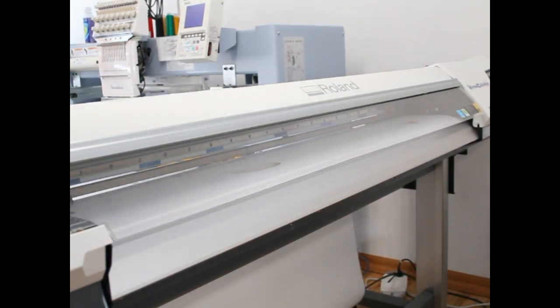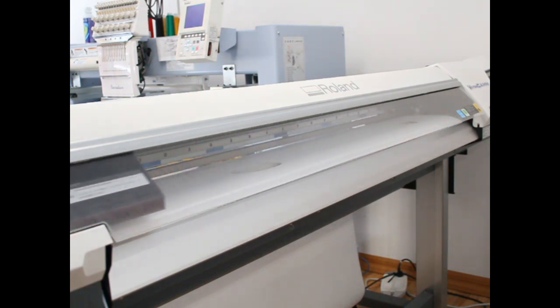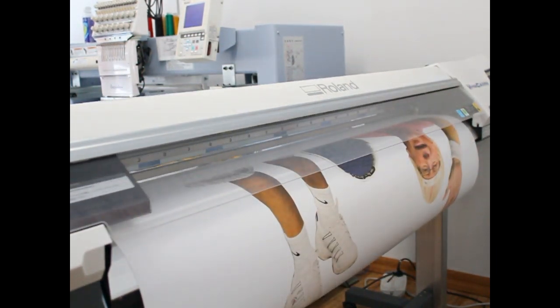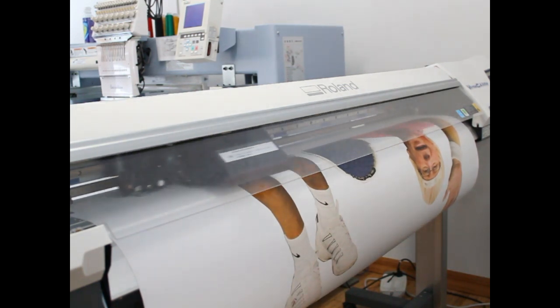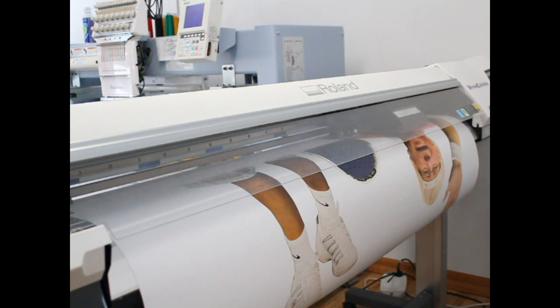Next, we sent the file to our printer-cutter. It took about 30 minutes to print the wall graphics and cut an outline around them. To shorten this video, I reduced the printing process to less than a minute.